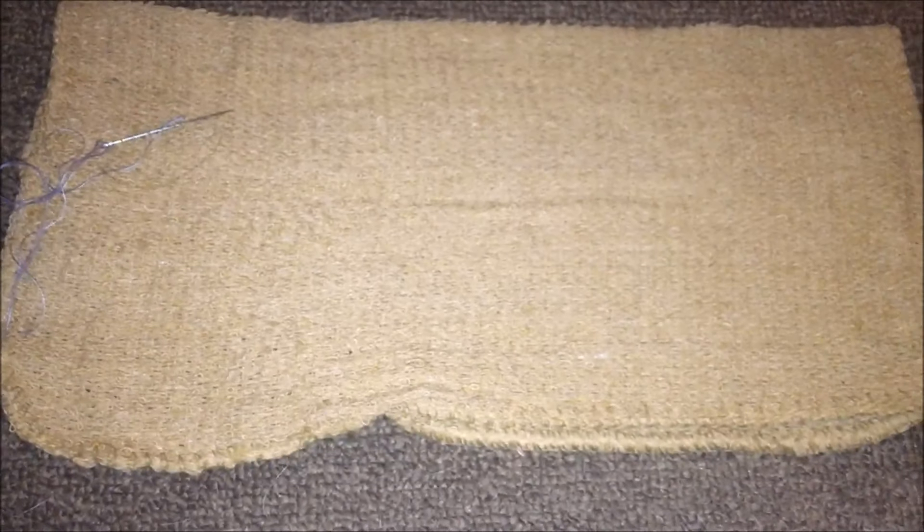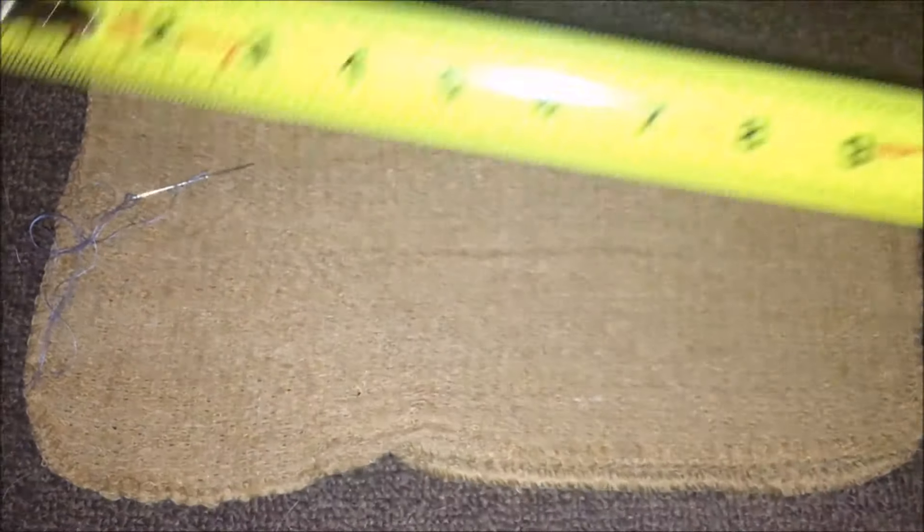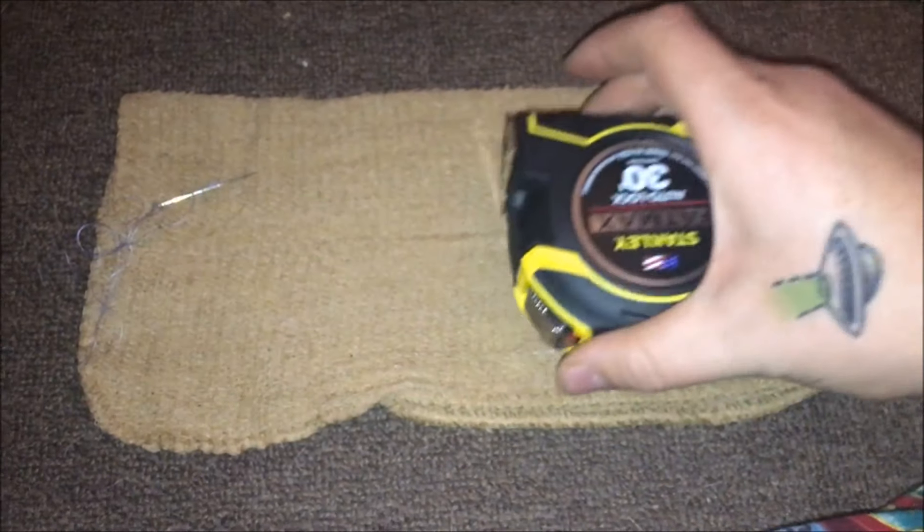Pull it right through, just repeat the process. We're not perfect here, I like to have a good time. Actually, sewing isn't what I'm here to solve today — I'm here to solve how long it is. It's just about 11 inches. Nice.